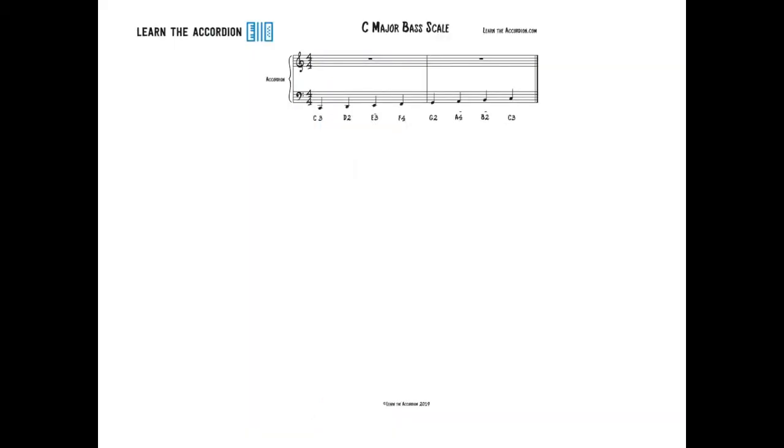As you can see, this is the PDF booklet that comes with the video. The notes in the C Major Scale are C, D, E, F, G, A, B, C — and as you can see I've notated the fingers with each note so you can't go wrong.